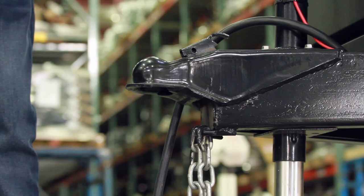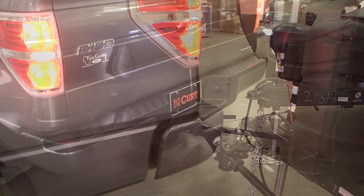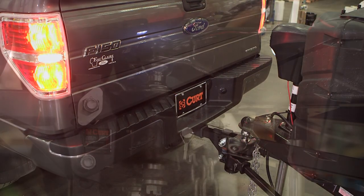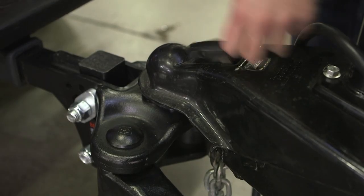Now it's time to couple the trailer. Raise the coupler enough for the ball to pass under, and back the vehicle into position. Lower the coupler onto the ball, allowing the jack to support some of the tongue weight, and close the coupler latch.